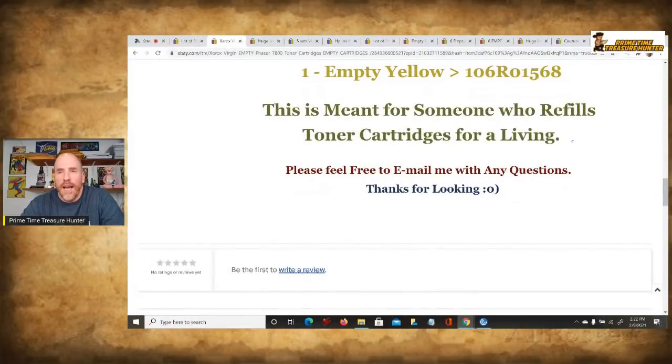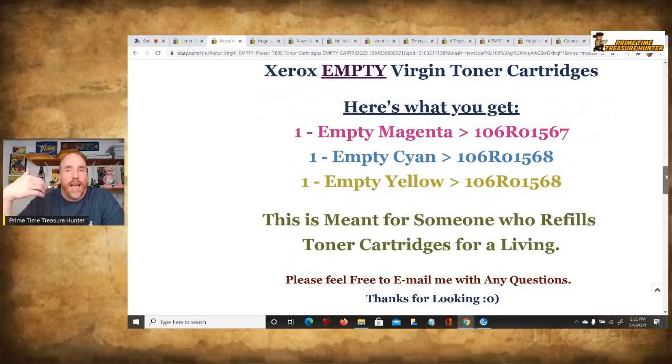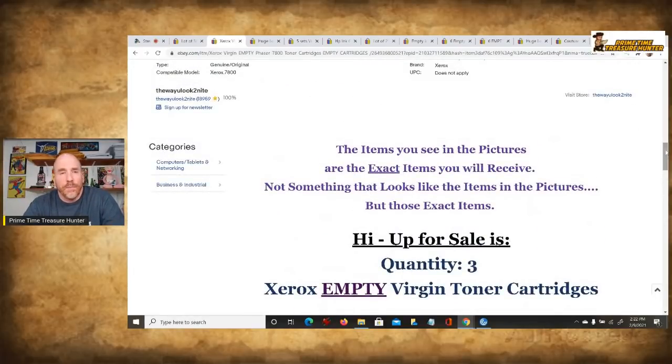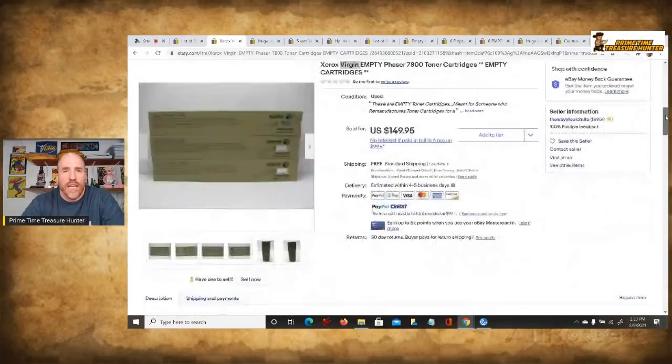A good thing to include in listings like this is something like: 'This is meant for someone who refills toner cartridges for a living.' That's why these go so fast — there are a lot of companies dedicated to getting cartridges, both small ones and large toners, and selling them to the public after refilling them with compatible ink. Make sure you're clearly stating they're empty. Put it in caps, bold, put stars around it — whatever you have to do to minimize any confusion.